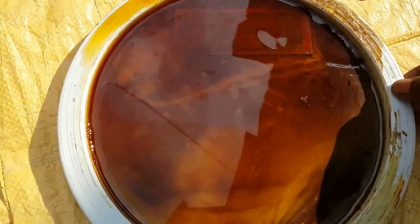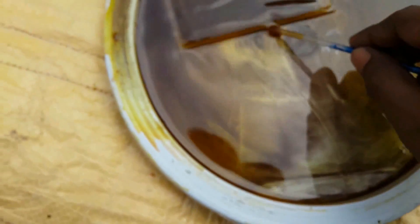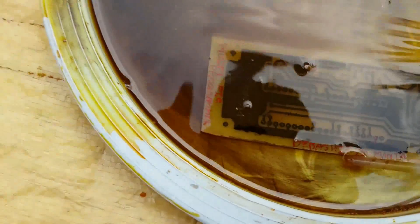If you shake the tray, the copper will dissolve much faster. After some time, check the board — if it is not properly done, wait a little longer. When the copper is properly dissolved, remove the board and wash it with water.